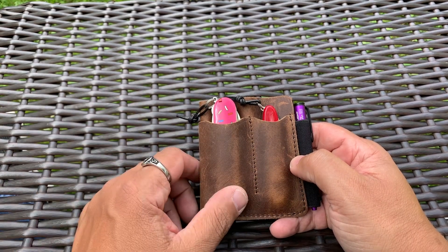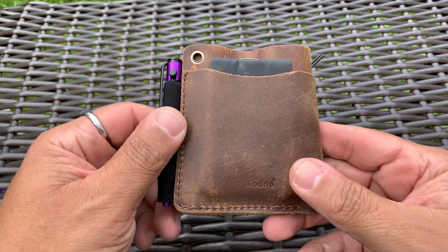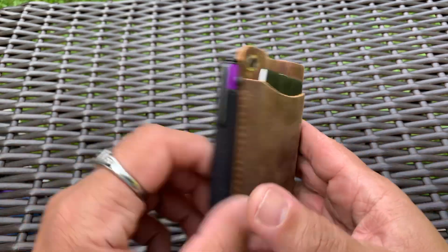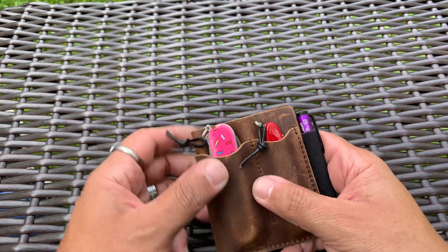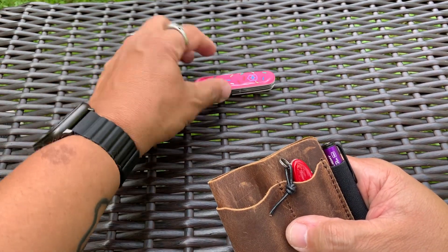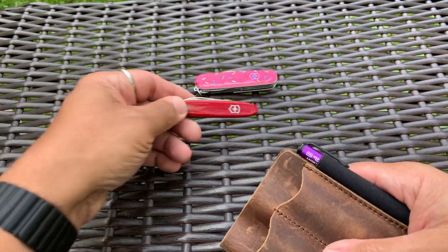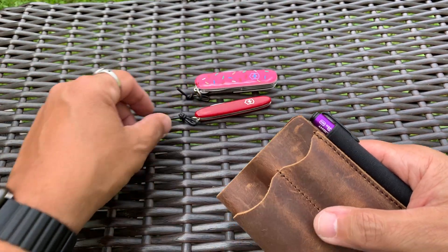It's really, for me, only for slip joints like SAKs or something like that. But I just got this the other day, so I'm testing it out. This is the Diodrio Compact Pocket Organizer. And in it today I have the Super Tinker, the Dessert Warrior by Blade HQ, and I also have another SAK — this is the Excelsior.